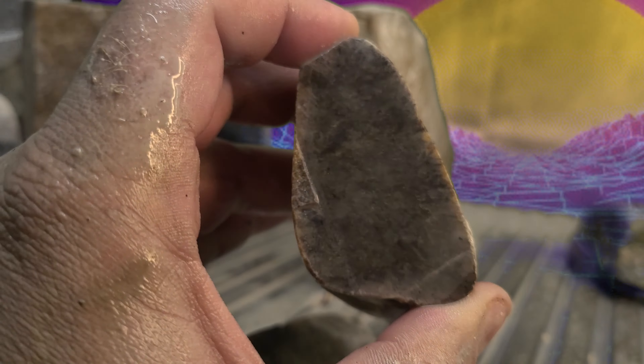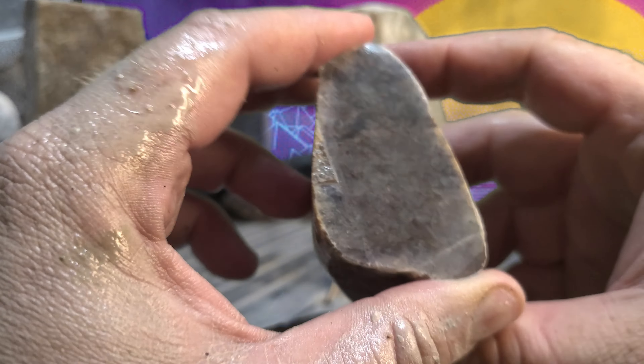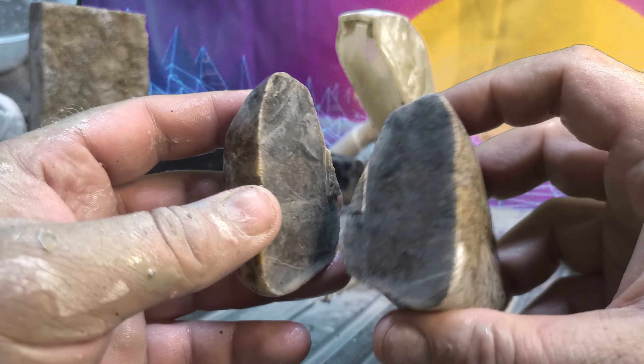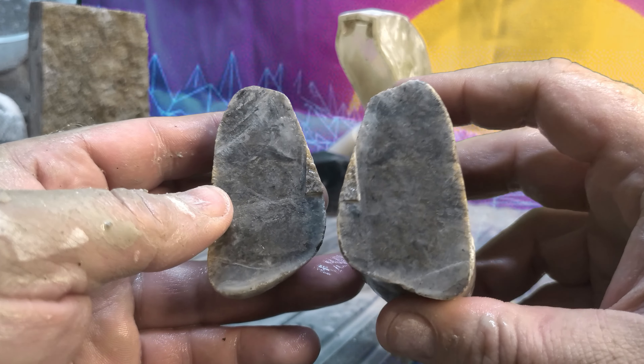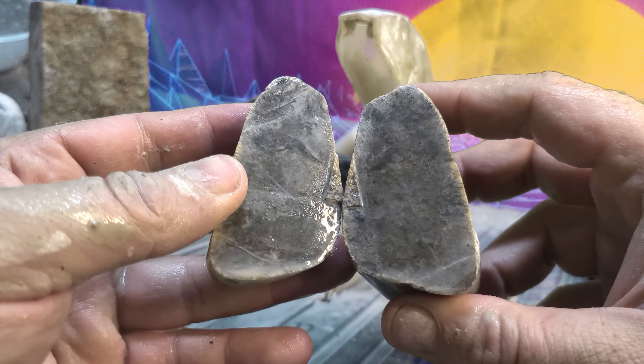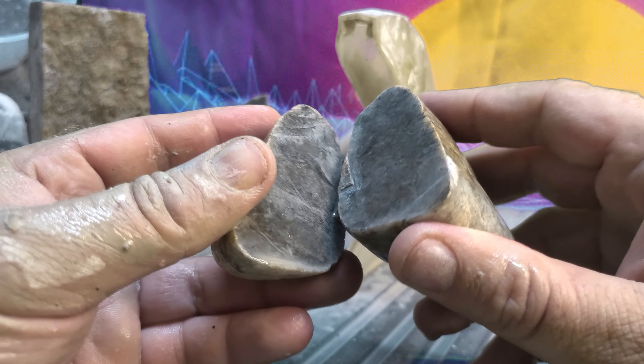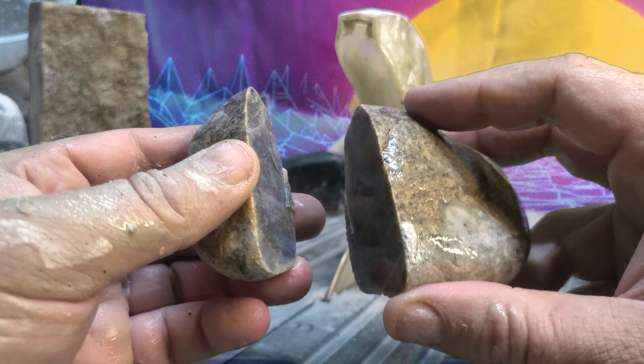Honestly this one might end up making its way to the slab pile, just because it'll look kind of cool once it's polished up on the floor, but obviously it's got no jewelry or cabochon qualities to it. So I think that's my criteria for today — slab pile.